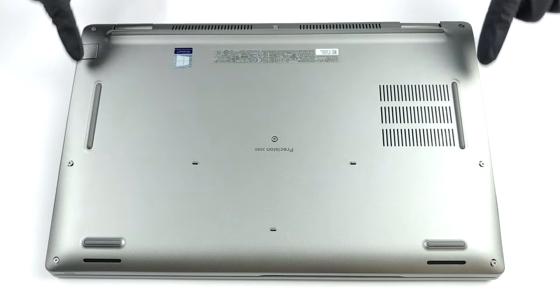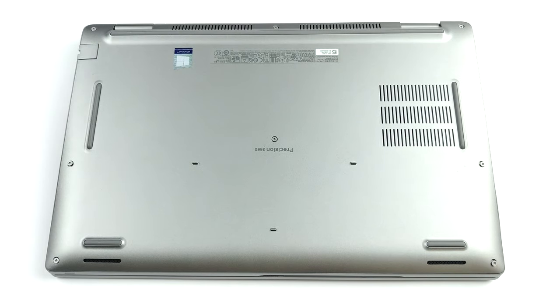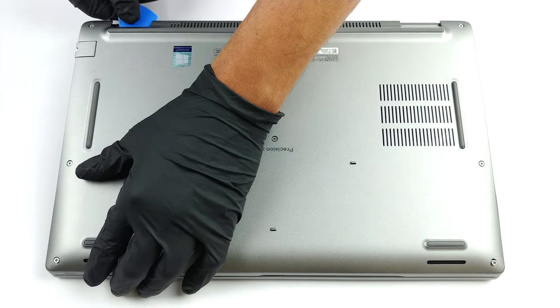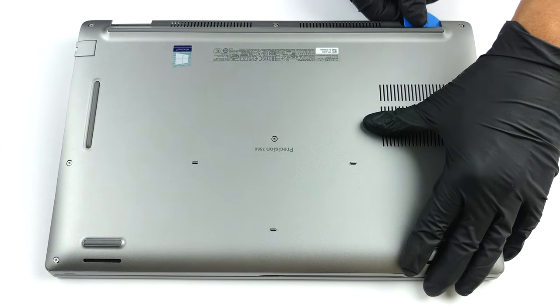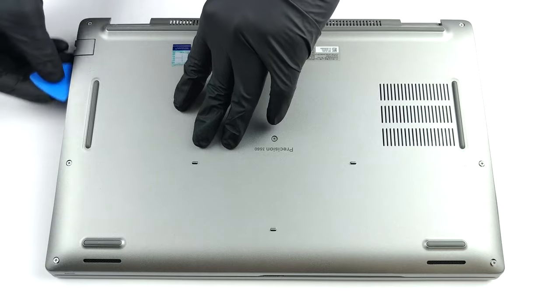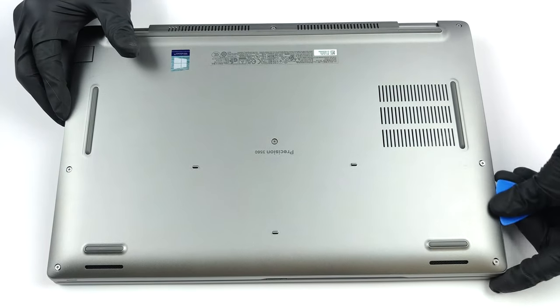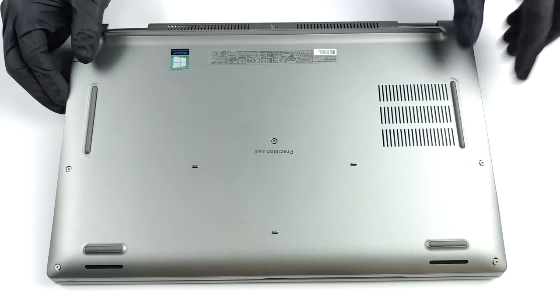Hello, this is Laptop Media, and today we will show you how to open the Dell Precision 15 3560 and what's inside of it. The procedure of getting inside this notebook requires the removal of the bottom panel. This means you need to undo 8 Phillips head screws and pry the panel with a plastic tool.